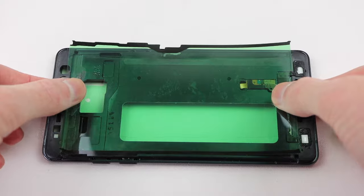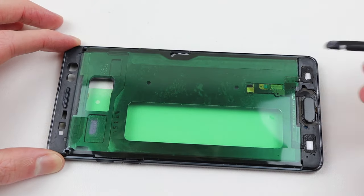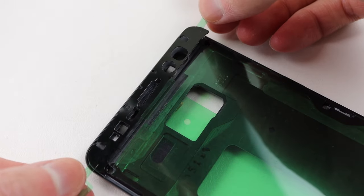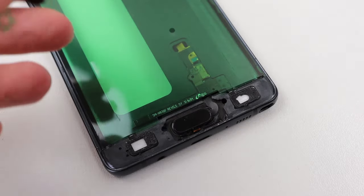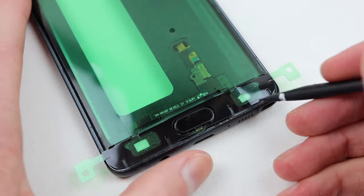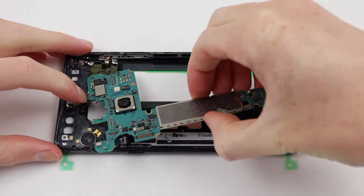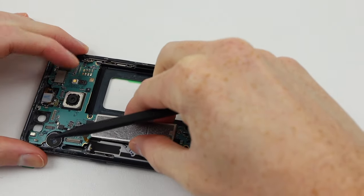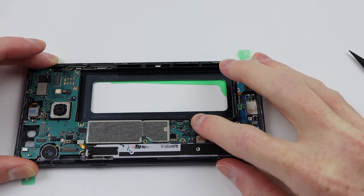To do this properly I sourced some Galaxy Note 7 adhesive — they didn't sell just one so I bought an entire pack of 20, which was totally overkill. We can remove all the old adhesive from the frame and a little bit from the display as well, then apply the new adhesive. You can tell this is the correct adhesive for the model as everything is cut out correctly with the right-sized holes. Before seating the screen back onto the frame, I want to test it first to ensure it's still working.